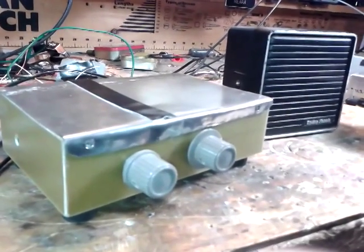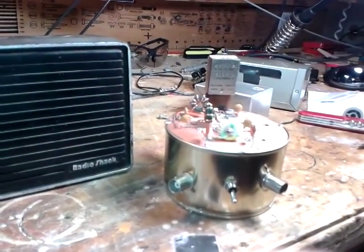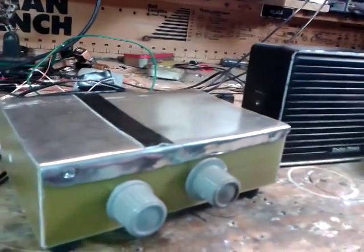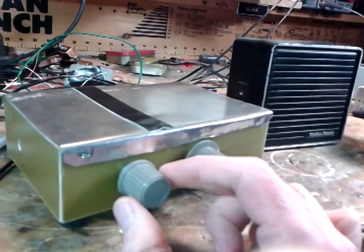I want to show you guys the Herring-Aid 5. Over here is the Tuna 10-2. It's been producing a lot of QSOs, but with the Drake 2B I haven't paired it up with the Herring-Aid yet. But here is the Herring-Aid. This is the rig that I started 38 years ago and just finished last week.